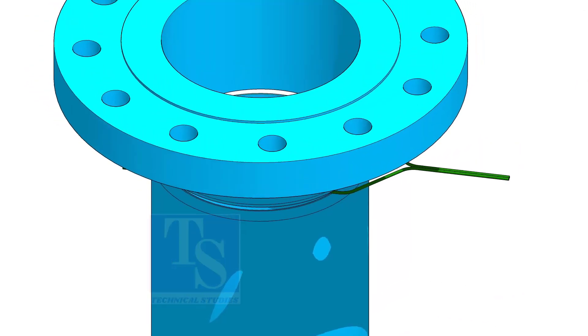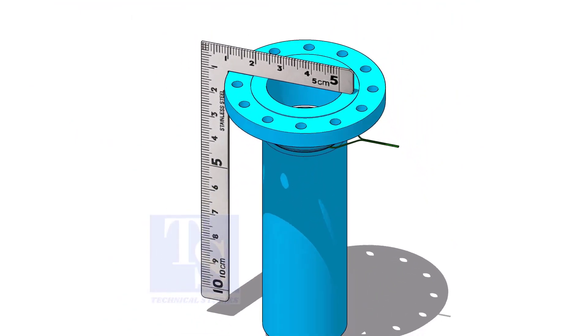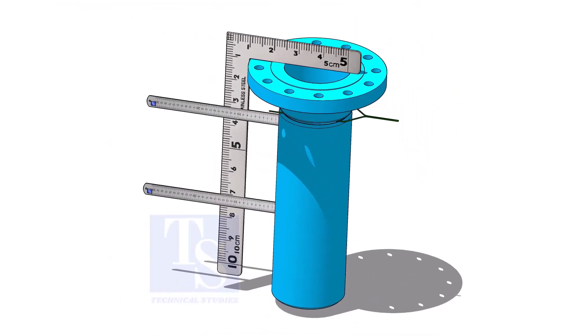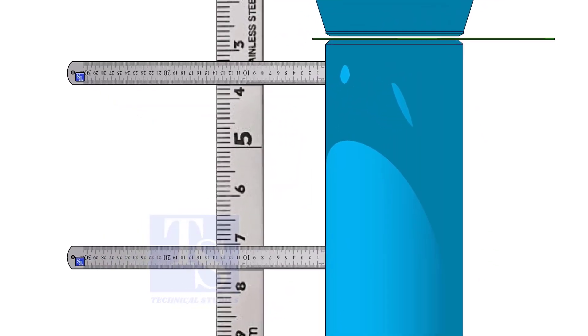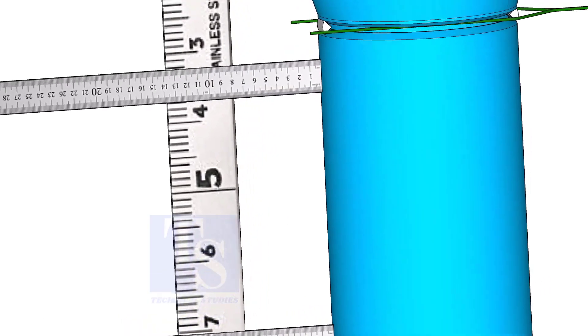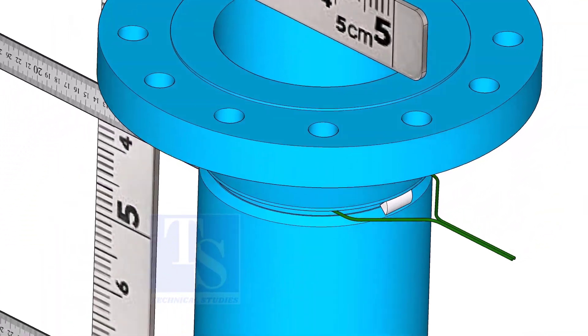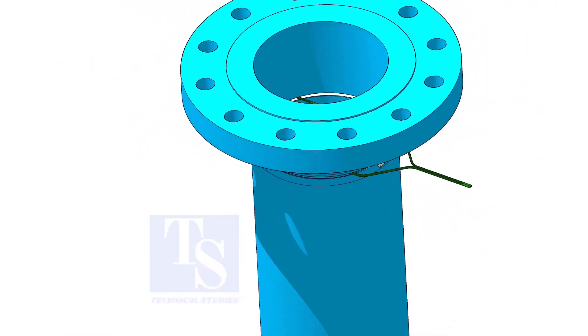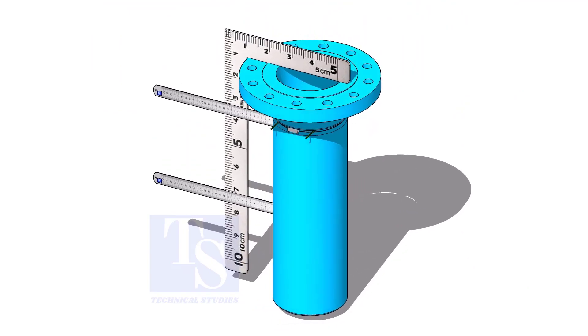Since the length of the pipe is not too long, put it in a vertical position. Put the gap rod and the flange on the pipe. Correct one side and tack weld on opposite sides. Correct the other side and tack weld as shown.